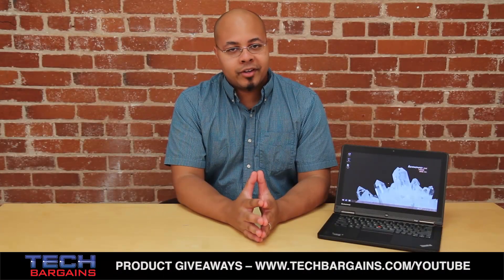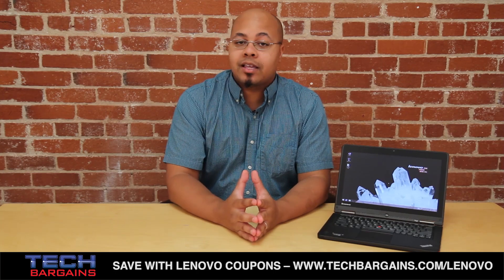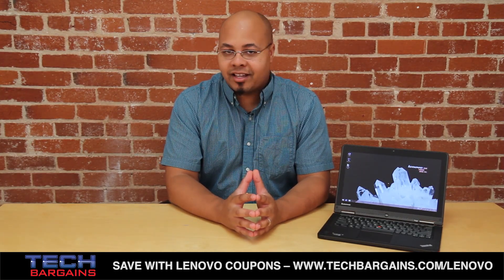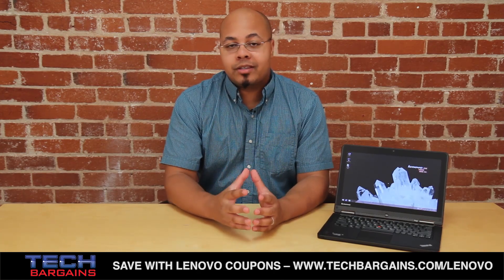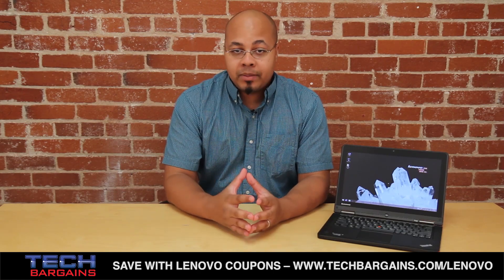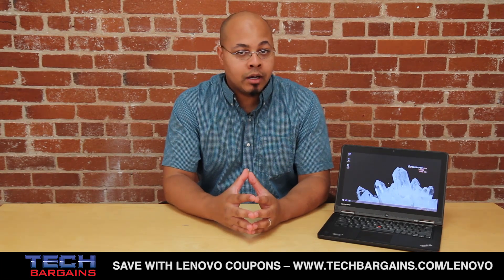The Lenovo ThinkPad Yoga is an extremely versatile machine, especially thanks to the four operating modes it can switch between at will. It has more than enough power to handle day-to-day tasks and even some casual gaming, while also offering WiDi and accelerated online functionality. We highly recommend the solid state drive version, because even with the increased cost, the boost to the system's performance is substantial. Our largest gripe is the lack of USB ports, which can hamper performance for pros on the go.